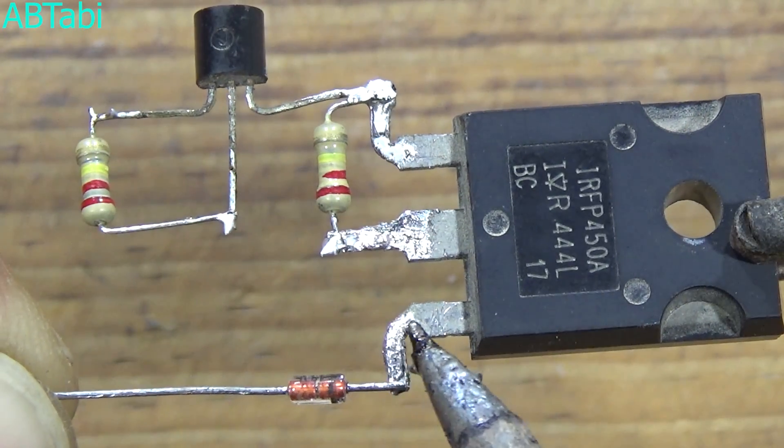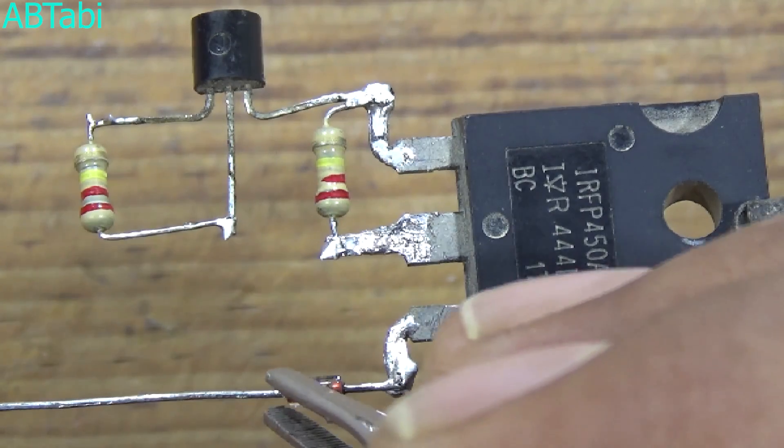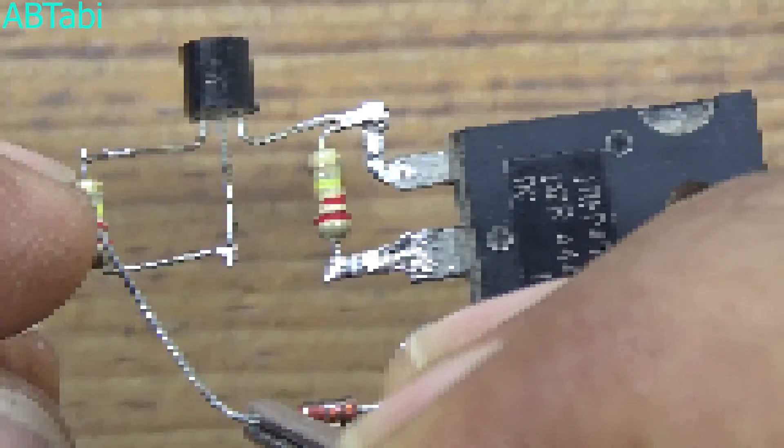Connect the second 220k ohm resistor from the BC547 emitter to the base. Connect the 13V Zener diode from the MOSFET source pin to the BC547 transistor base pin. Also remember the Zener diode anode and cathode pins.